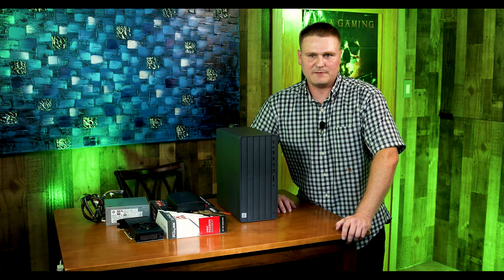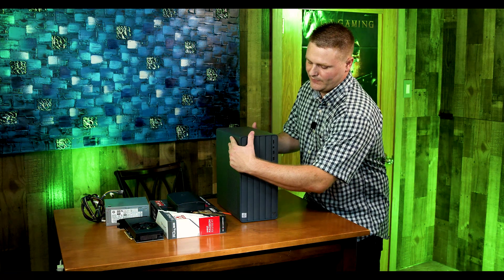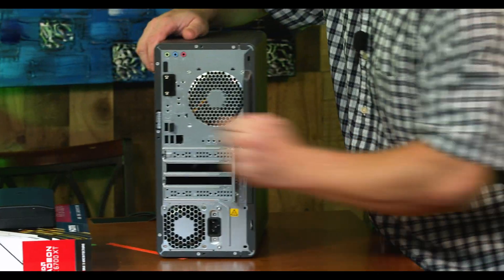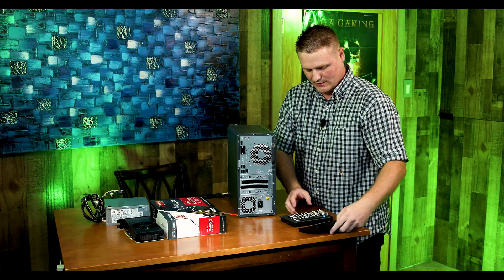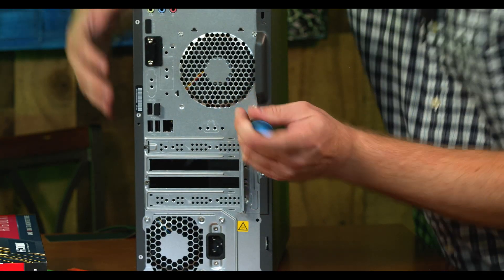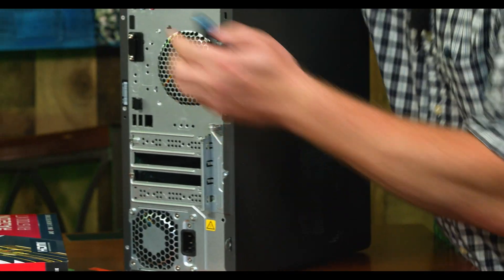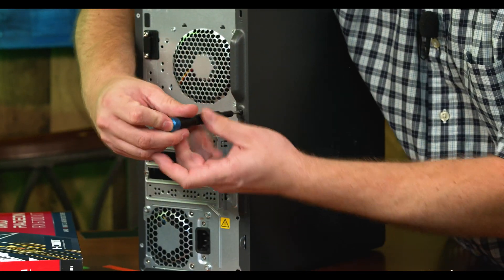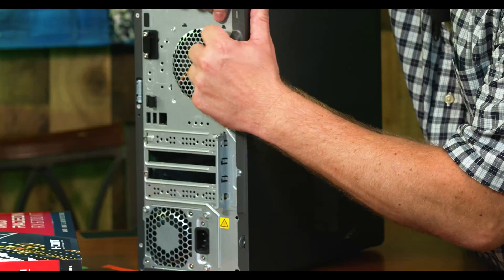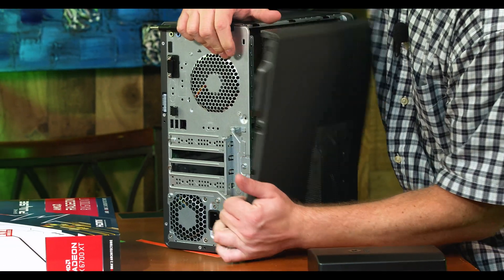All right, let's get right into this upgrade of this HP Envy. We are going to come around the rear and first attack this T5 Torx head screw in the rear right here — this black one. Go ahead and get our trusty iFixit kit out, turn it so you guys can see it, grab this guy, and then we need to get the side panel off first.